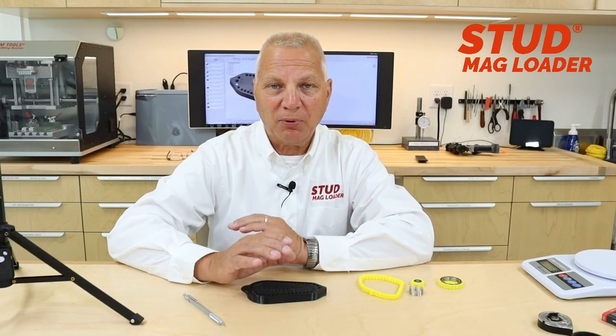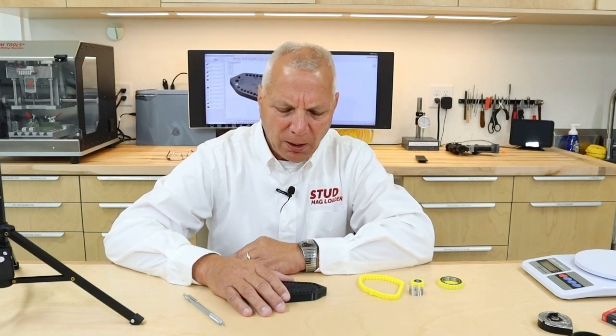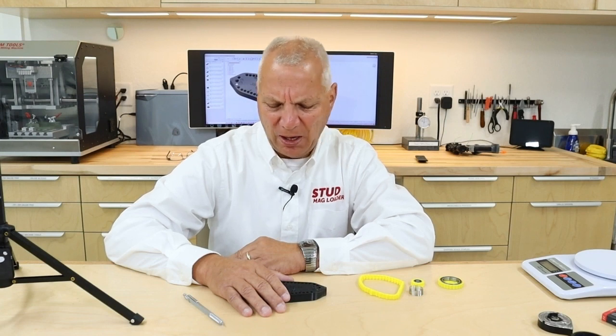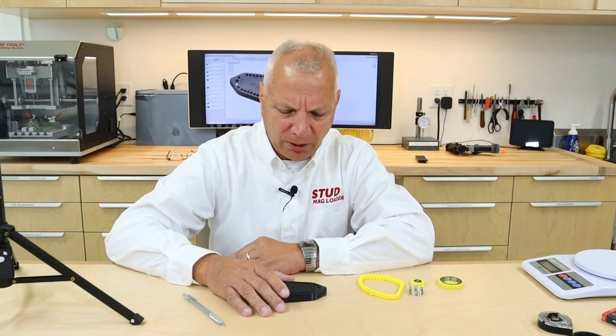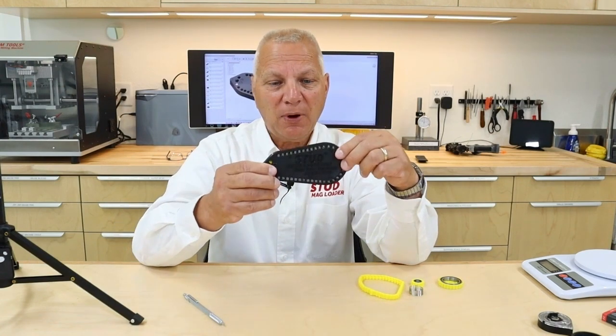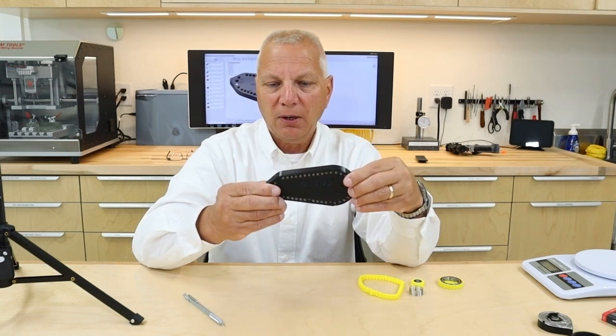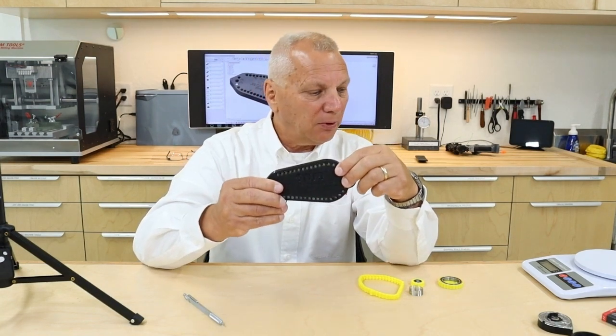Hi, this is Doug from Stud Mag Loaders. Today I want to talk about a product I developed about six months to a year ago. We didn't push it really hard because we didn't know how it was going to be received by customers — some people thought it was just insane. It's our 40-round magazine designed to fit the FX Dreamline Maverick line of rifles.